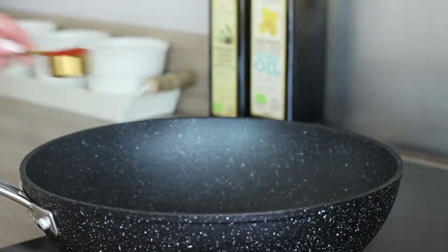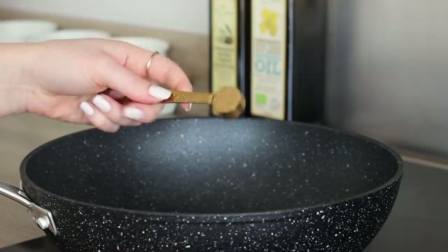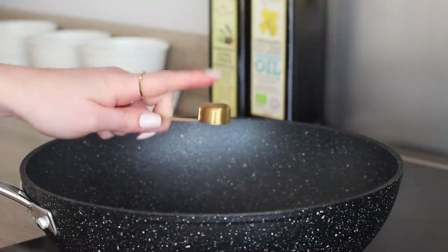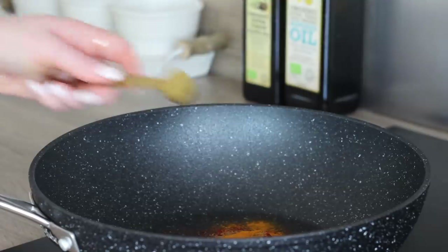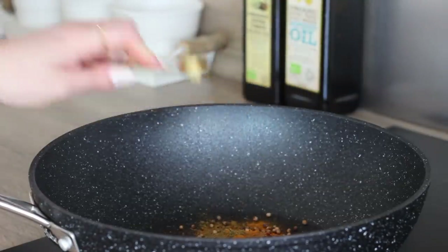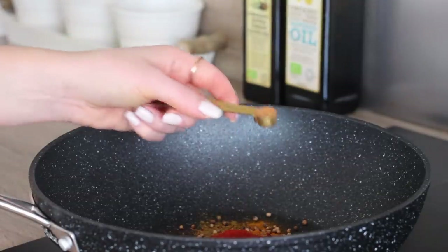For this, first add a tablespoon of smoked paprika to a large dry pan on medium heat, along with two teaspoons of garam masala, a teaspoon of turmeric, one teaspoon of ground cumin, a teaspoon of coriander seeds, a teaspoon of cayenne pepper, and a quarter of a teaspoon of cinnamon.